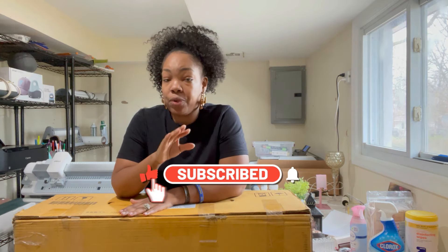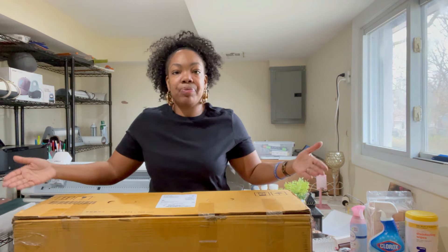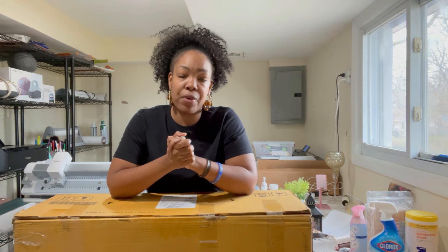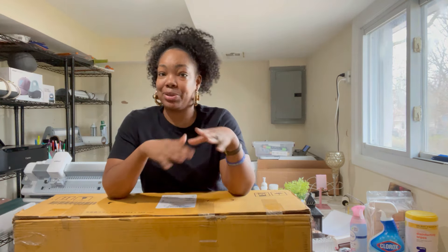The Cricut Venture is Cricut's latest, greatest, fastest, and largest die cutting machine out of the Cricut family, and it cuts up to 24 inches. It also has a print-and-cut feature that allows you to print and cut large. However, my other wide format printers only allow me to print up to 13 inches wide, and I want to use my Cricut Venture to its full potential.